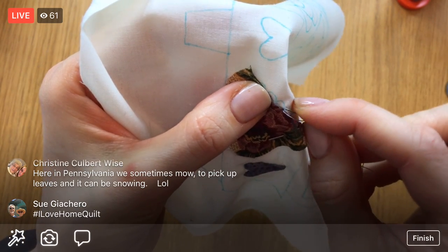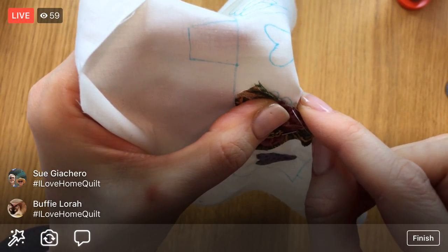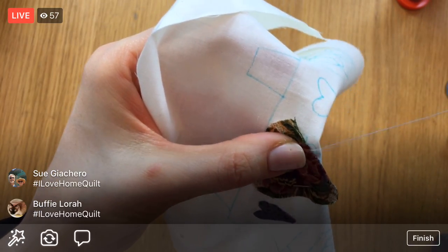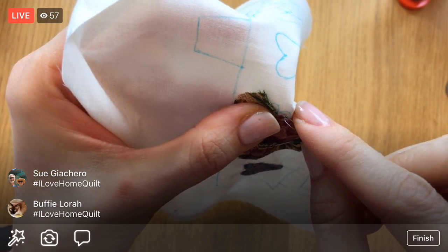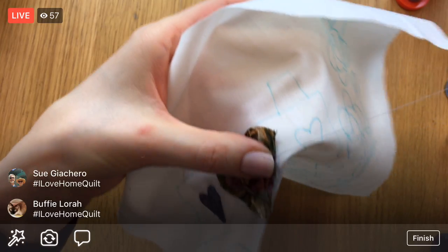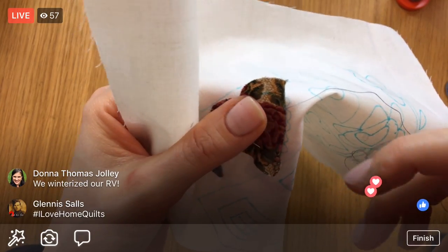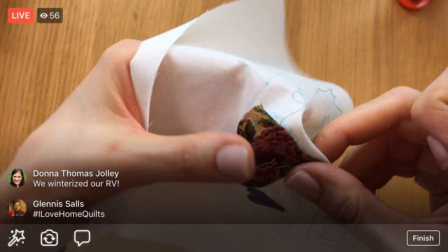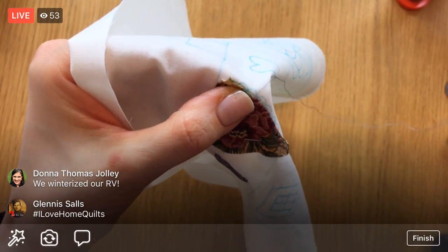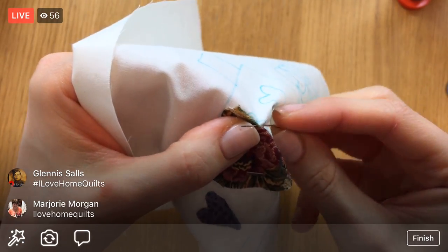If you're just coming in, remember — hashtag 'I Love Home Quilt' in the comments and you will be entered for the giveaway, which is the Olfa folding cutting mat and the rotary cutter. All the giveaways have been super nice, but the Olfa is something you can use every day.